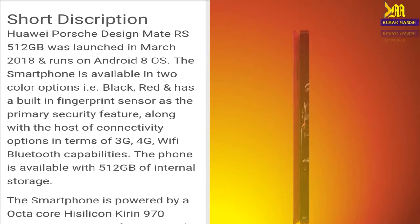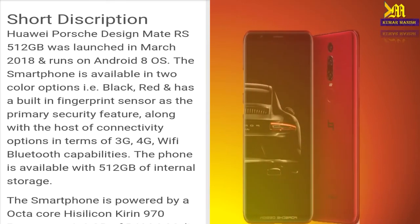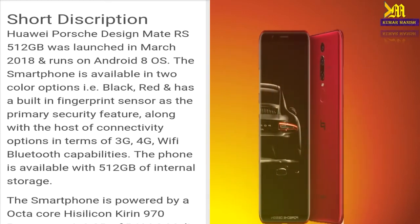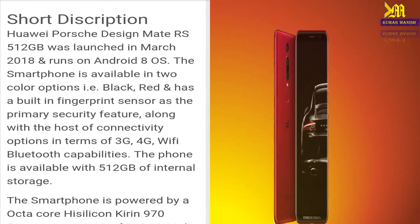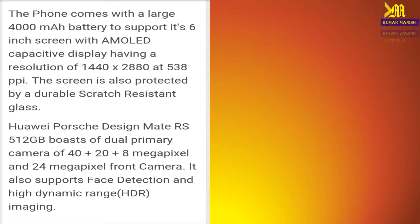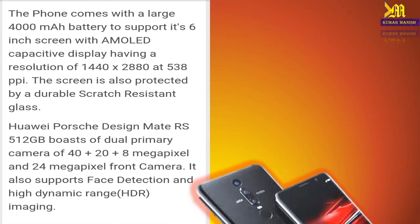The UI Post Design Mate RS 512GB was launched in March 2018 and runs on the Android 8 operating system. The smartphone is available in two color options: black and red. The phone comes with a large 4000mAh battery.